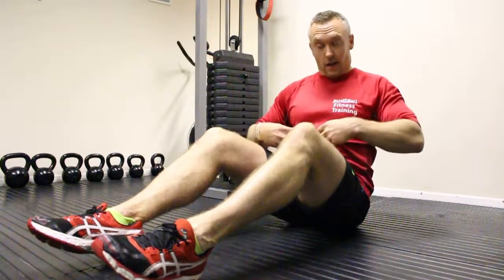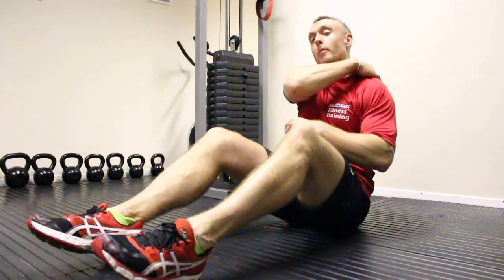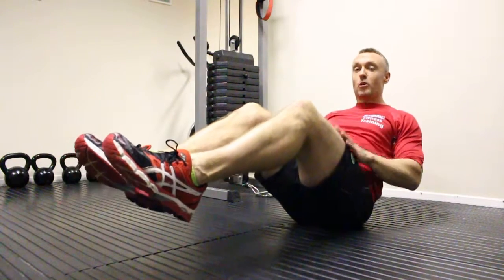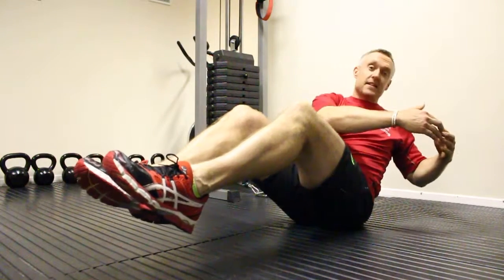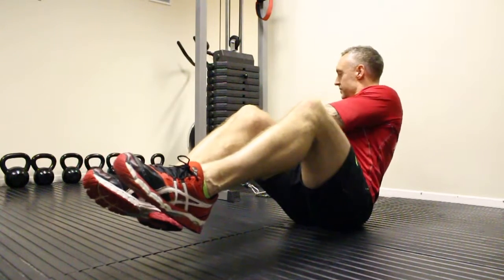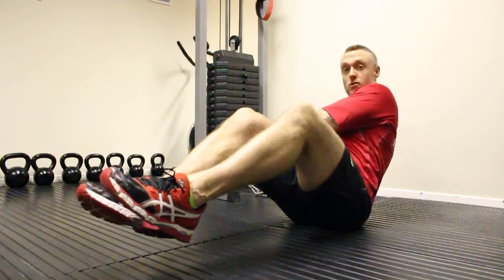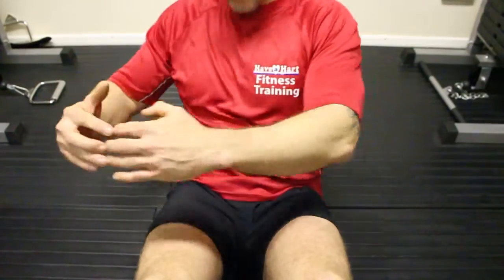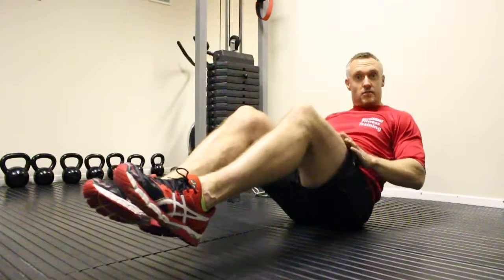Russian twists hitting the core, hitting the obliques and slight upper back. Keep your chest moving forward, lift those heels off — you don't want to move the legs, we want the obliques to work. Twist round nice and slow, keep that c-shape with the hands, come back round again. Let the head follow, or keep the head facing forward — it's entirely up to you. Keep the core tight, keep the c-shape with those arms and hands, nice and slow, controlled, keep those legs nice and still.